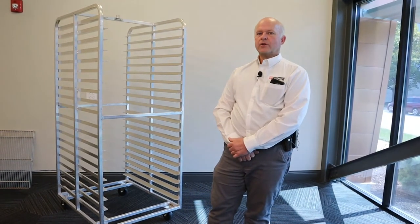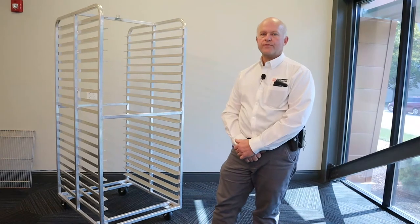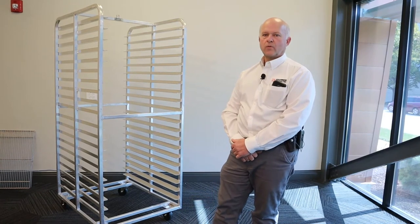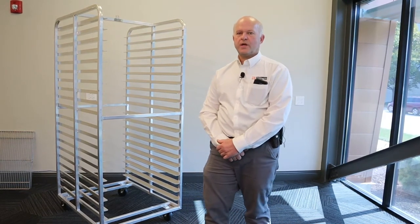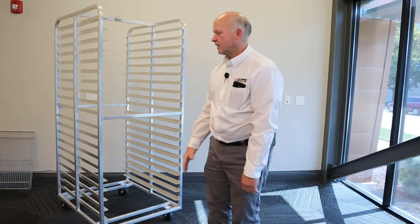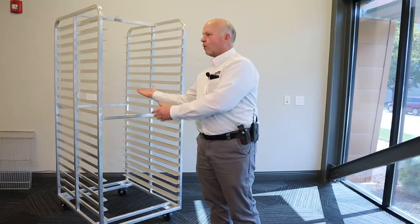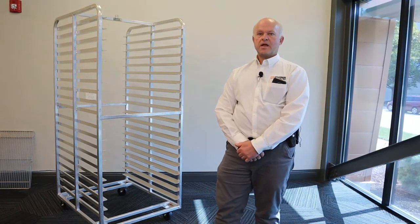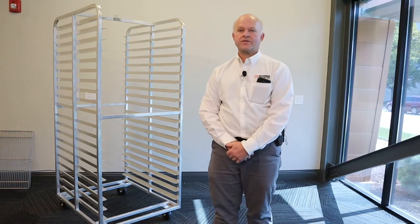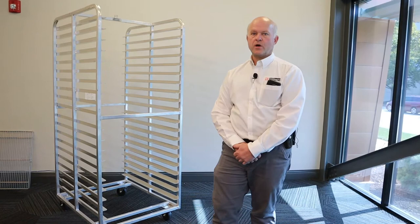Welded versus knockdown construction. Most bakery rack designs incorporate one or both of these construction methods. The advantage of a fully welded conventional or nesting rack is that it allows the customer to begin using the rack straight away, typically without any additional assembly. Like this rack here, it would roll out of the truck and be put straight into service. Racks may be shipped without casters attached, but this would be a decision made between the buyer and the manufacturer. Welded racks also typically have the best longevity with no fasteners to become loose or fail.